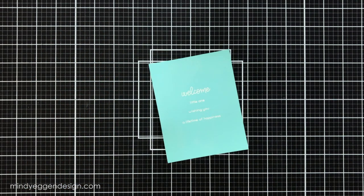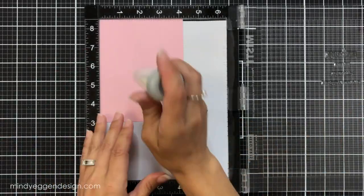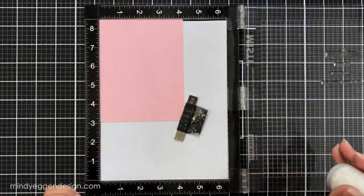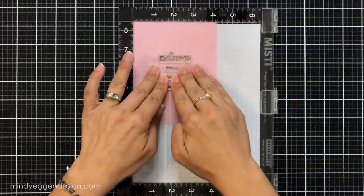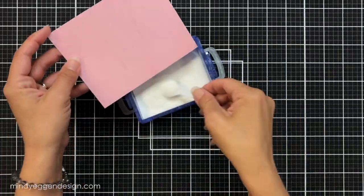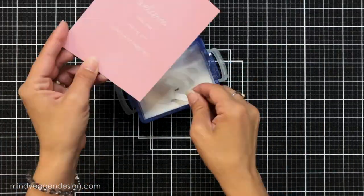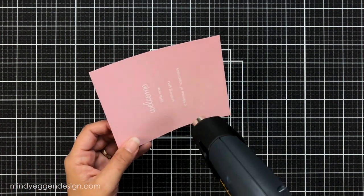Having the heat tool warmed up before coming to your cardstock just helps minimize some warping, and I'm going to repeat these same steps for my pink cardstock. So once again just prepping with the anti-static powder tool, inking up with the embossing ink, sprinkling on the white embossing powder, and then heat setting that.